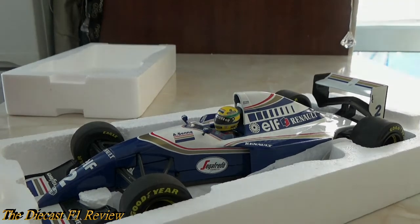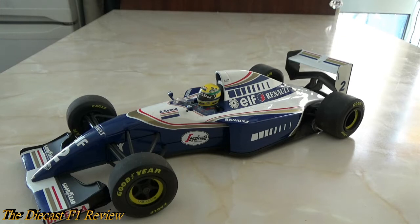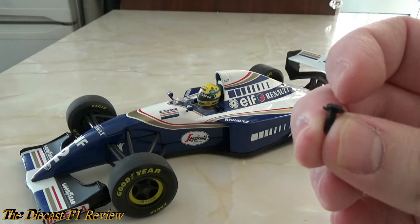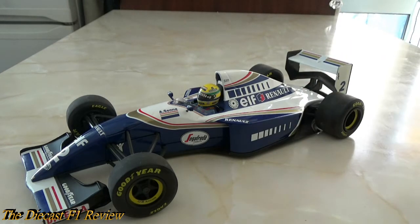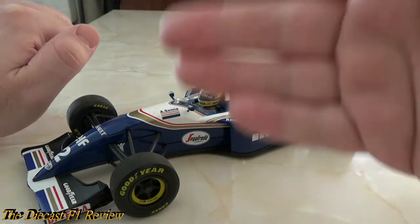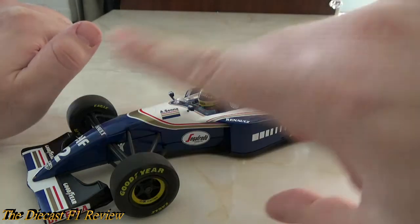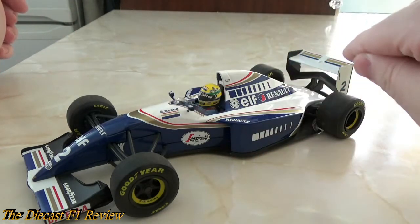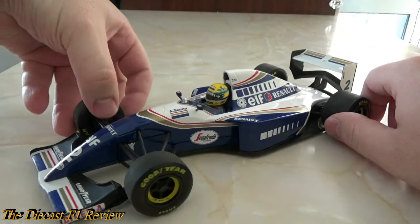Back after an extended jump cut because I couldn't find the right size screwdriver. Minichamps are renowned for releasing very good quality models but are very inconsistent with the type of screws they use — these are very small. Anyway, throughout the 1994 season this car did change after the events of Imola with massive rule changes, and there were various versions after the Senna model, especially with Mansell and Coulthard, which I'll get to later.